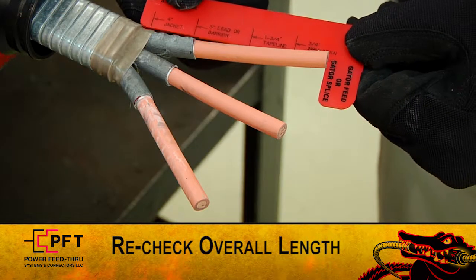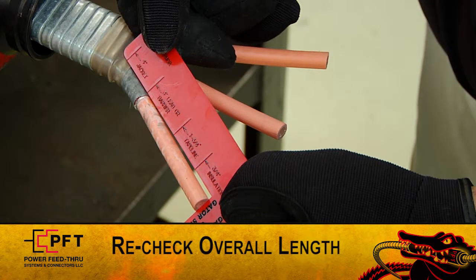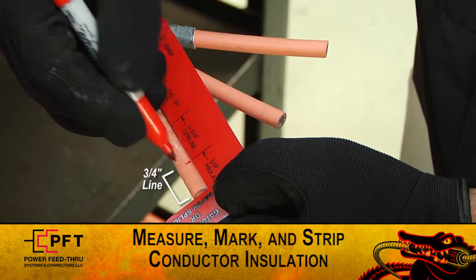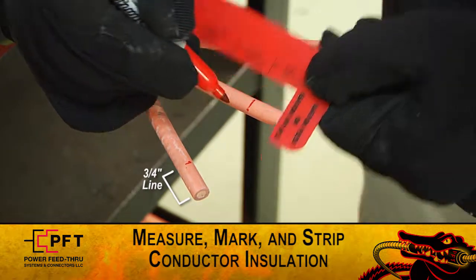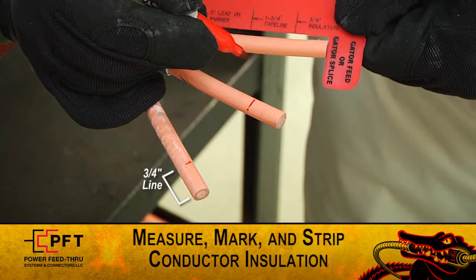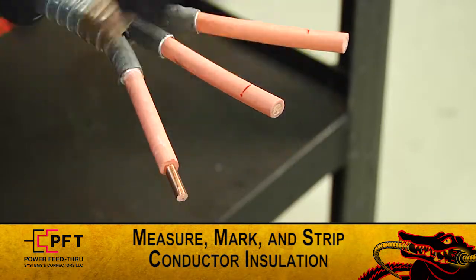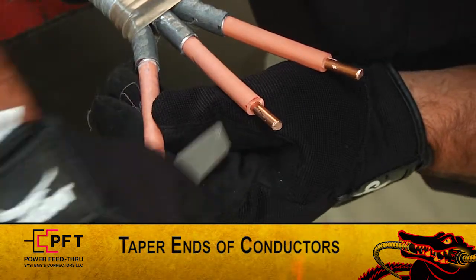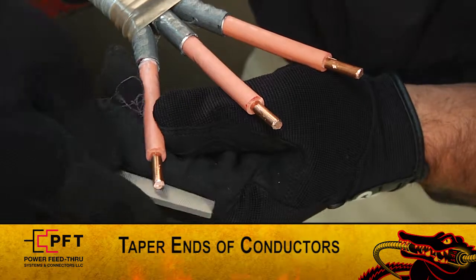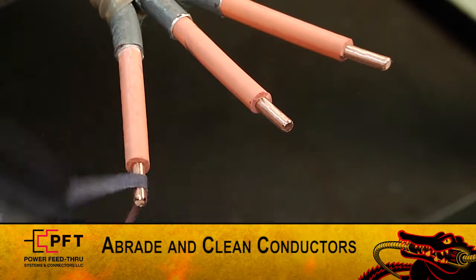Note: re-check overall length. If the cable must be re-prepped, the production tubing length may need to be adjusted. Now, again using the supplied red cut gauge, measure and mark the conductor insulation at the three-quarter inch insulation line and strip back the conductor insulation on each leg. Pencil or taper the ends of the copper conductors, then lightly abrade and clean the exposed copper.